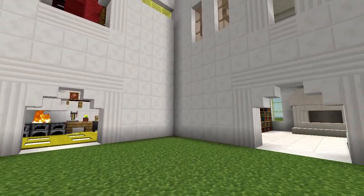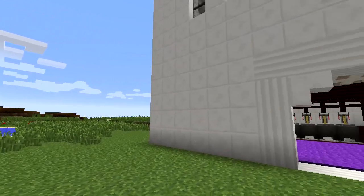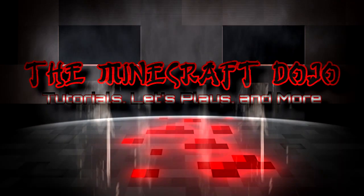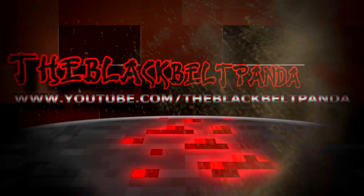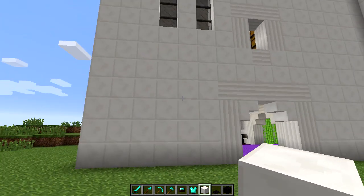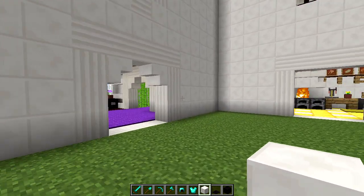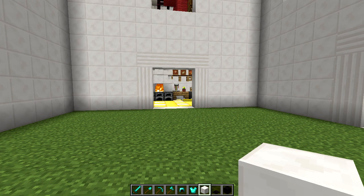Hey Pandalings, this is the BlackBellPanda, and in this tutorial video we're just going to make some quick updates to the Greek house. Okay, and we are back here at the Greek house, which is actually starting to look more like a Greek mansion at this point. We're just going to run through the rooms one at a time, just like we did in the last update video, and see what we can do.